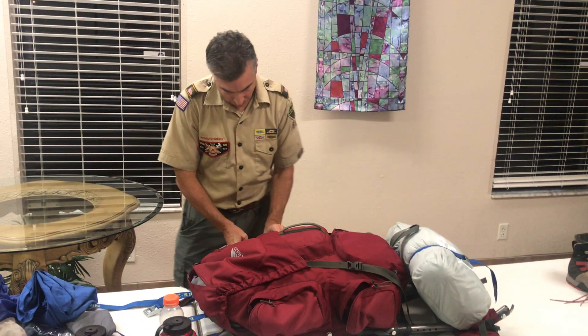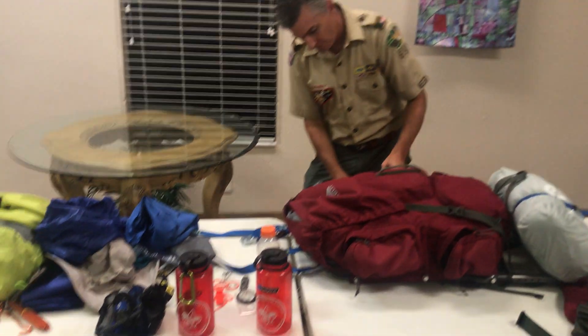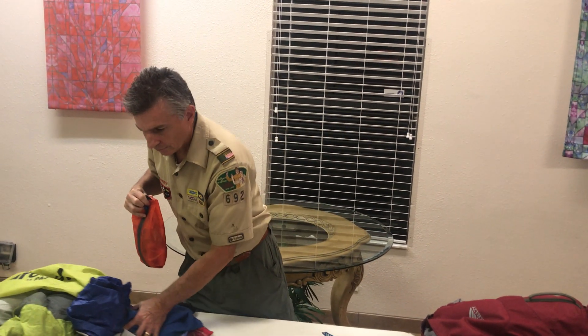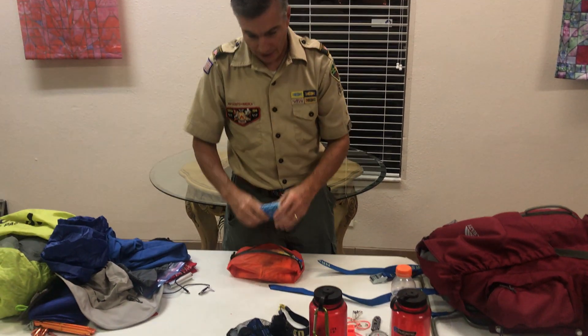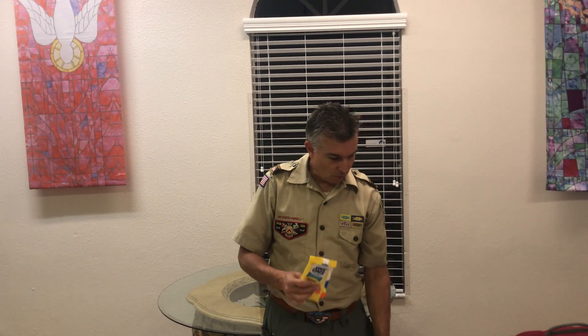I haven't even gone in the pack yet — I'm still on the pockets. This is my smellable personal item bag. You do not need to carry a lot of stuff. I'm using this to simulate toilet paper; the adults will carry toilet paper but it will be a bigger roll. I'm also simulating wet wipes — there are biodegradable potty wipes that you'll need to carry, at least 10 or 15, because you won't be taking a shower every day.